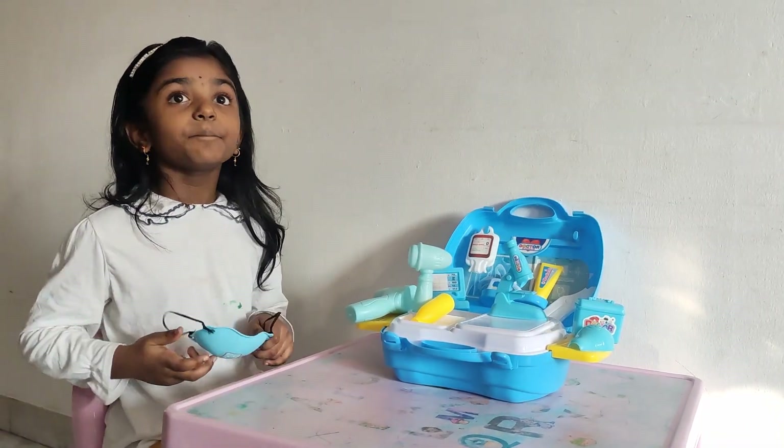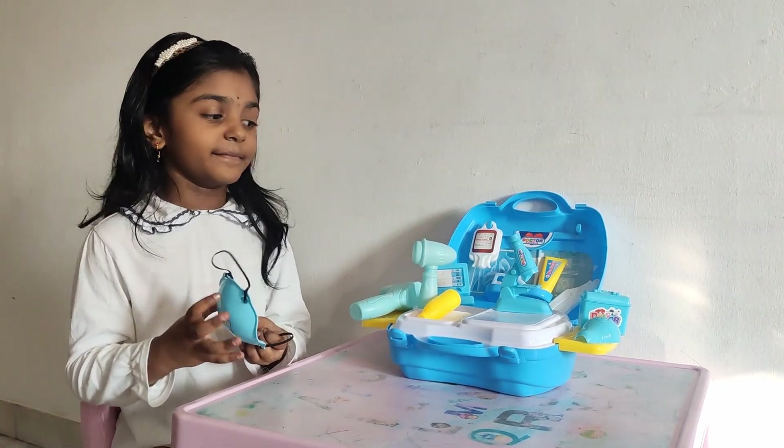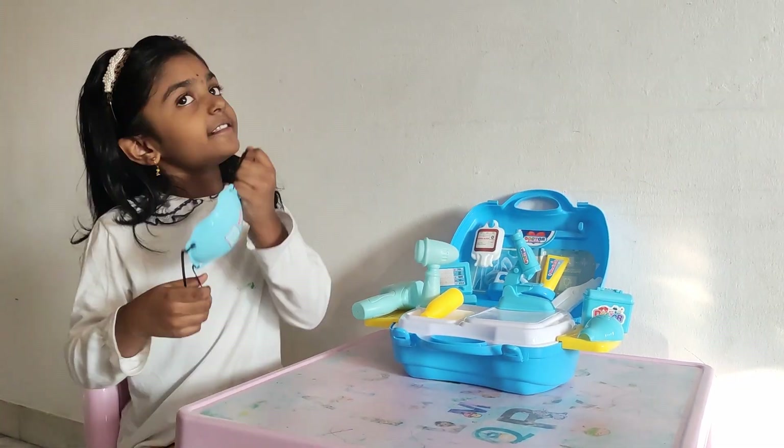This is the mask which saves us from COVID-19. We put it on like this.